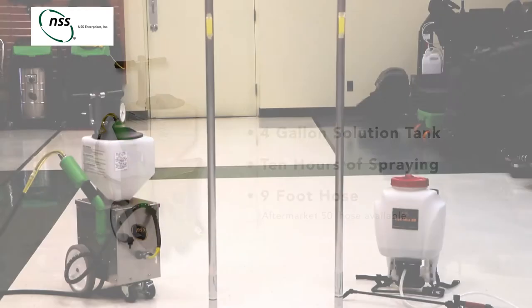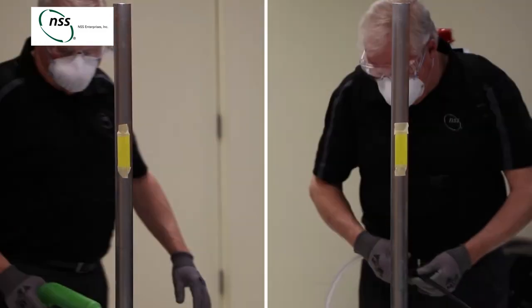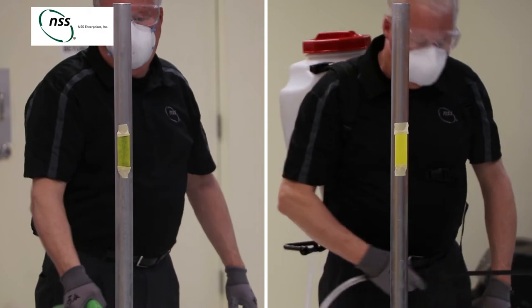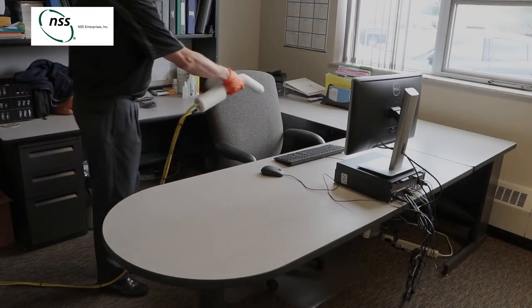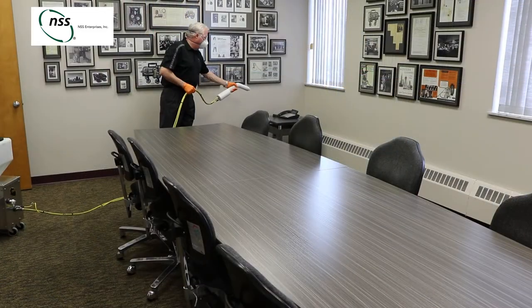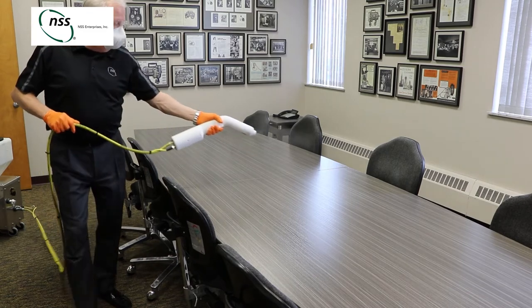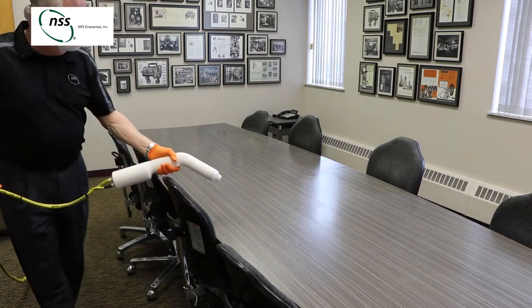An electrode in the Electro-MISS 4B charges droplets with electrical charge as they leave the spray wand. The charged droplets are then attracted to objects in the room. The droplets wrap around the object and form a consistent layer rather than lingering in the air. By squeezing the spray wand trigger momentarily or for a longer period, the operator can control how light or heavy a mist is applied to the object.